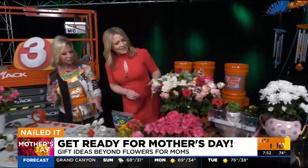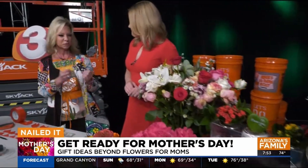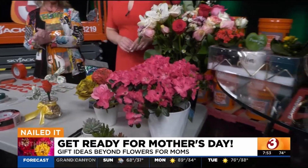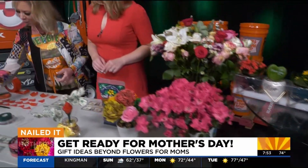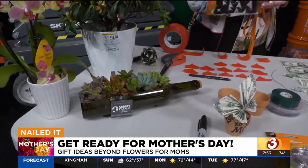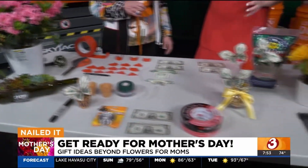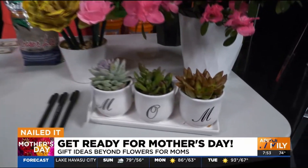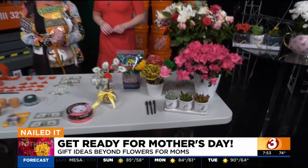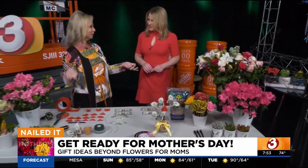Flowers are number one — we've got fresh long stem flowers that you can get in packages and put them together in just one bouquet. Azaleas are gorgeous this time of year. And even these little succulents in wine bottles or coffee cups — we sell those there too, because that's a unique gift that lasts longer than flowers. You barely have to water them and they always look great.